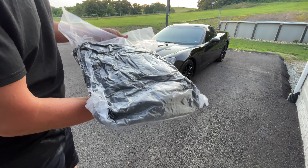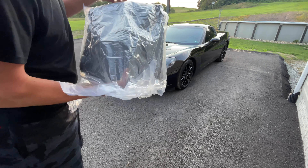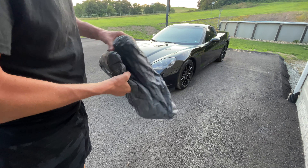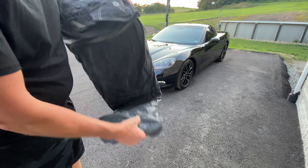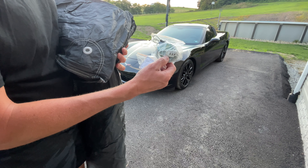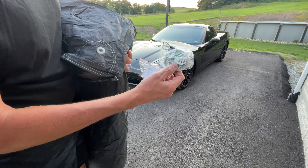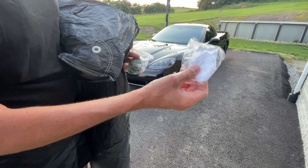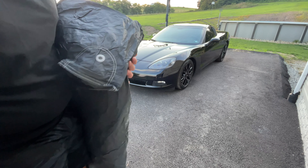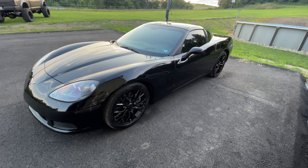The cover comes vacuum sealed so it looks small and light, but once you open it up it expands nicely. It even comes with steel cabling with loops and a lock, so if you want to put this cover on for an extended period of time you can actually lock it so it stays on the car. It also comes with regular nylon string which is good for tying it as well, so you get both of those.